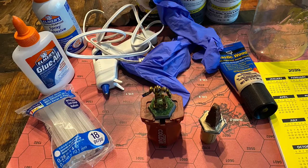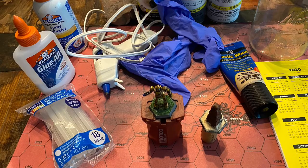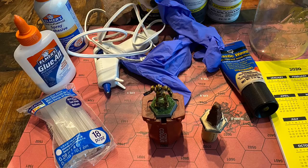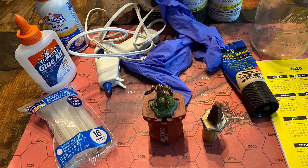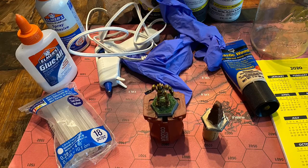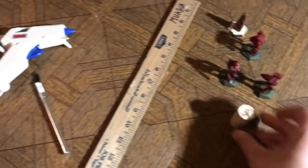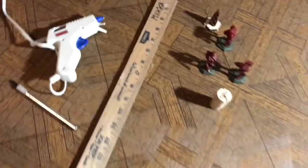Another alternative is the Citadel model handle, which actually works really well. It's just another small cost — about $12 to $15, though model stores tend to overprice it. That Games Workshop Citadel handle works pretty well.